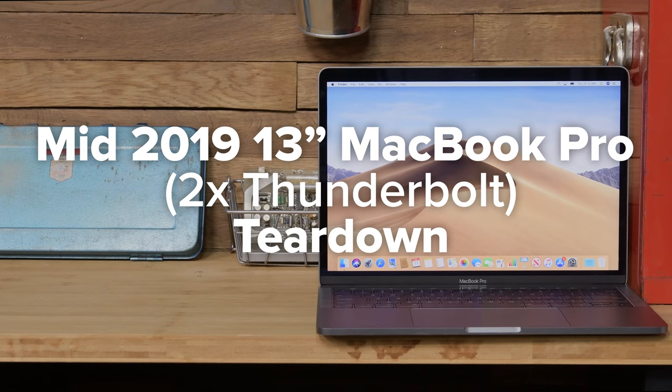Has anything else changed below this space-grade case? There's only one way to find out, and that's to tear it down.